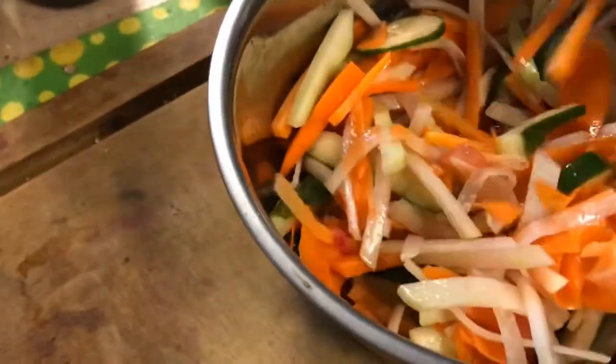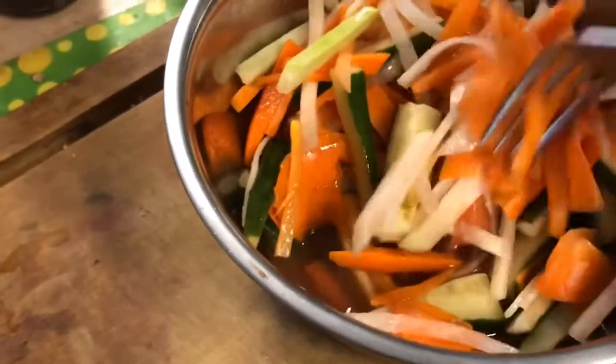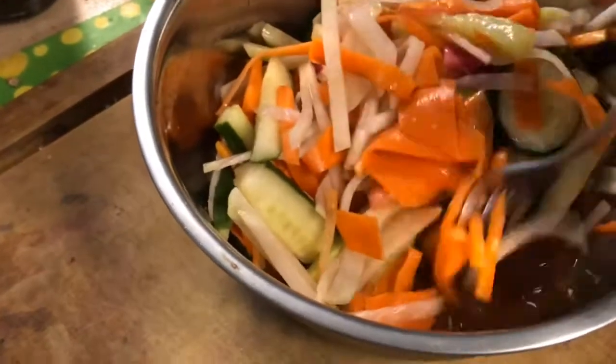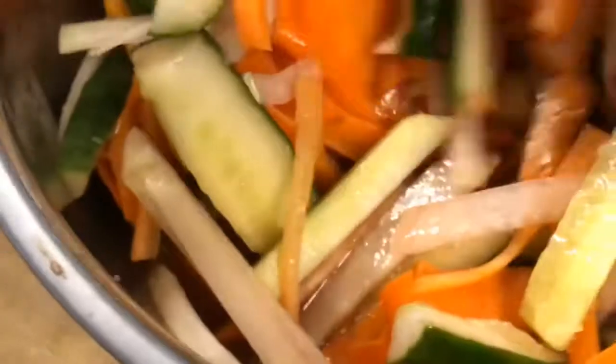Some people put a little bit of sugar, but because I'm on a low sugar diet I didn't. I'm not supposed to use much salt either, but I just put a little bit to get the juices coming out. You can see here — lots of juice has come out, along with the vinegar, lime juice, and lemon juice.